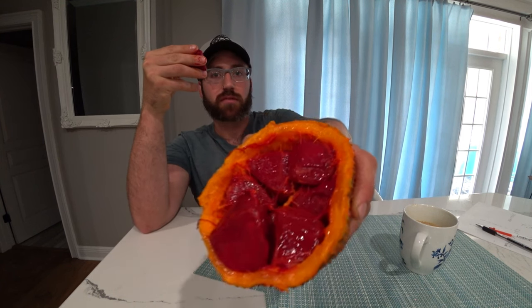And here's this one. It's a crazy looking fruit. Mmm.